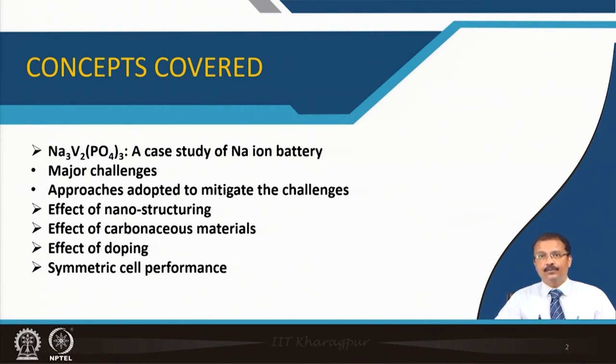What are the major challenges of this NASICON-based material? What are the approaches to mitigate those challenges for commercial adaptation? We will discuss whether nanostructuring is helpful, what is the role of coating, and we will go for carbonaceous coating — surface modification of the electrode material — or bulk modification in terms of doping. We will also talk about this doping effect.